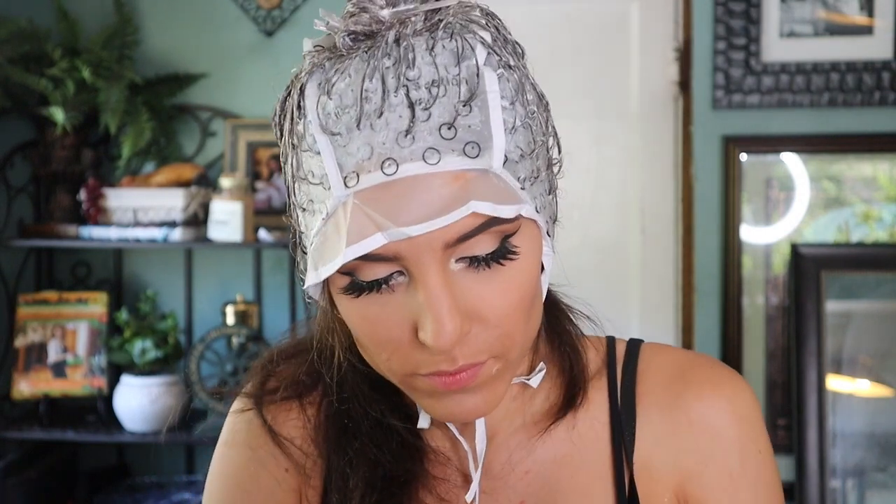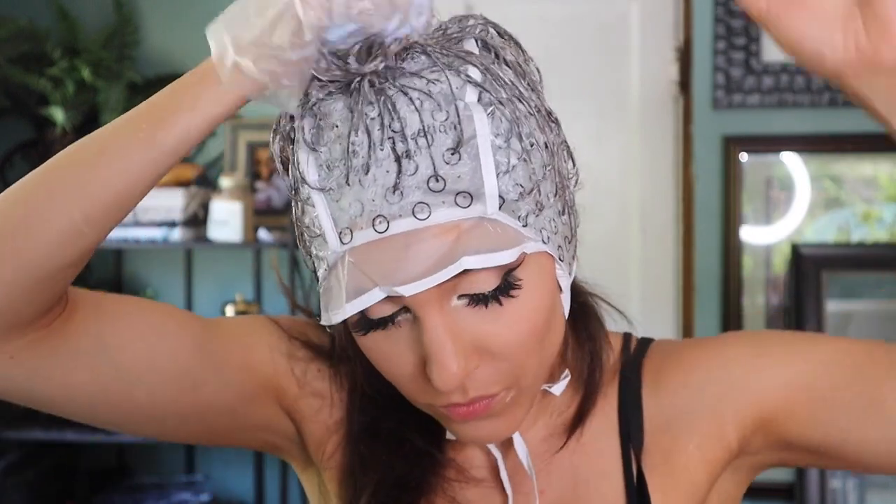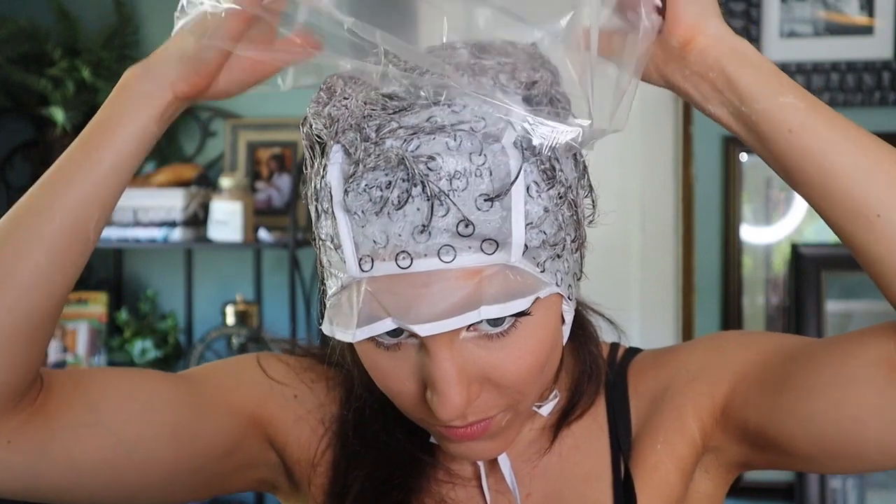I stepped aside to dye my extensions. With whatever remaining product I had — which was actually quite a bit — I just added it to my extensions so I didn't waste any product. The plastic bag from the beginning is actually supposed to go over your hair as it's lightening, so I just stuck it on and patted it down — the dye helped it stay. Then I set a timer for every 10 minutes and kept checking to see how light it was, and would rinse it out when I was completely satisfied.